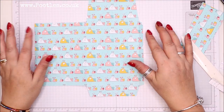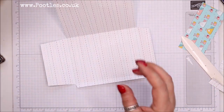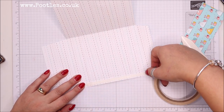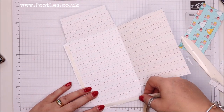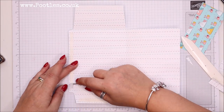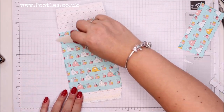So you're left just like this. I want to put tape on the inside of both of these bits, and I'm going to use tear-and-tape because that's a narrow one-centimeter strip. Pull that round and close it, fold that over and just push it down.